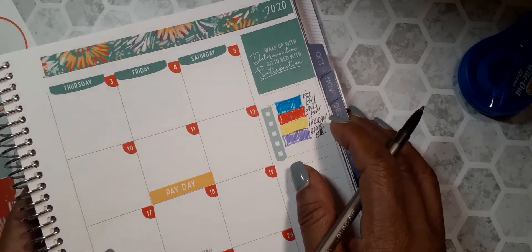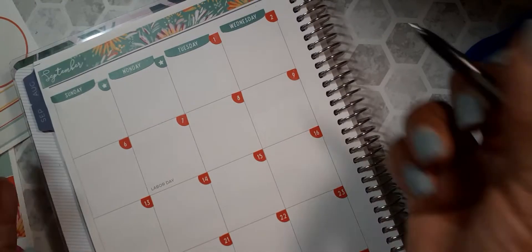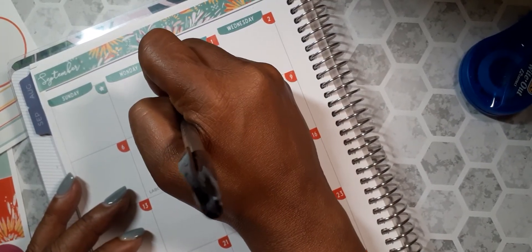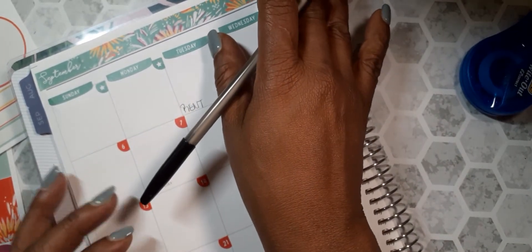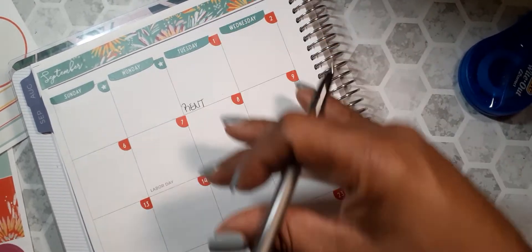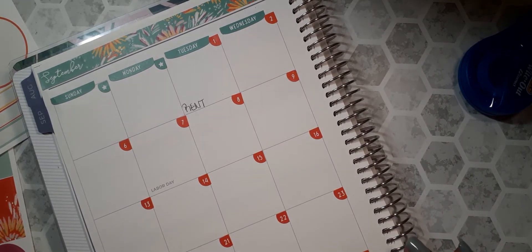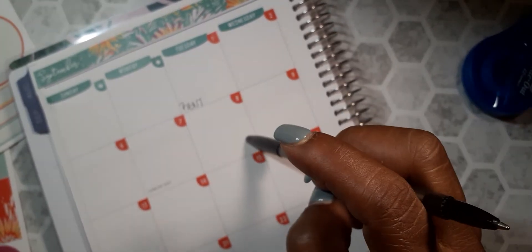I'll be highlighting things in these colors — some things I know exactly when they're going to be paid. For instance, my rent is due on the 1st. I also ordered some box stickers from Christiane Designs and I'm going to use those colors to mark the bills beginning in October, because I'm not sure when those stickers will be arriving — the order is still processing.